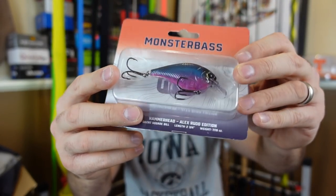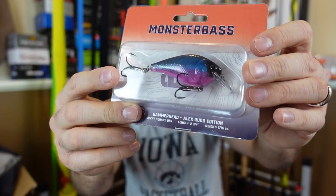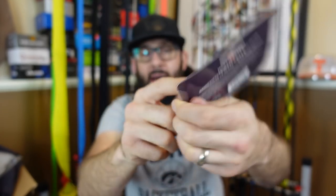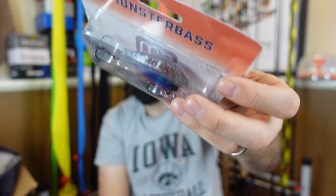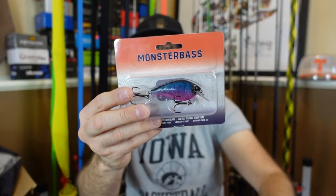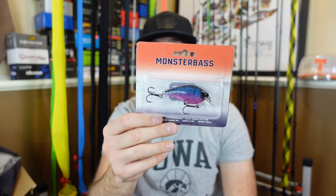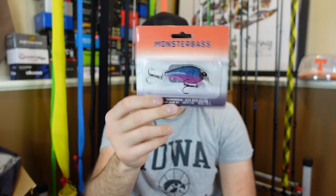Speaking of pink, the last one we have in here is Magic Shad — very pinkish, almost purple on the bottom, going up into a blue. And then you can see this time it has like a silver crackle up top on the back. Almost black — looks like a black under that on top. So blue up into a black with silver. Now keep your eye on it — I saw they did have a sale on these. Monster Bass ran like a promotional 50% off when they launched them, so keep your eyes open, they may do that again.